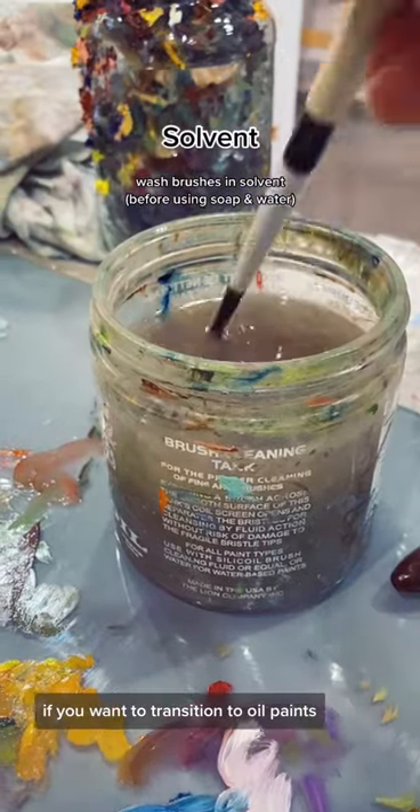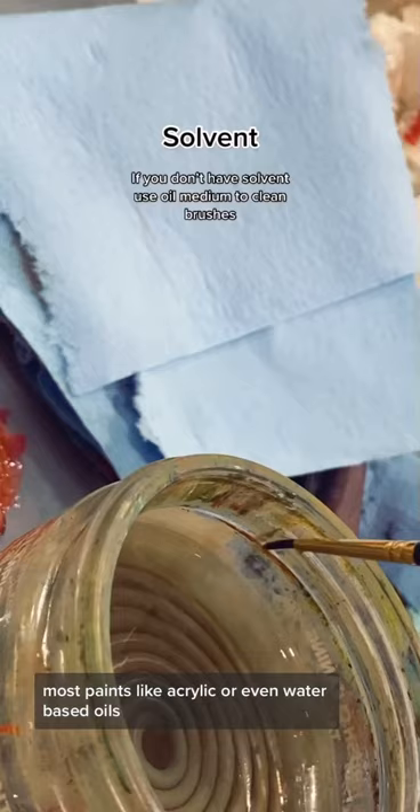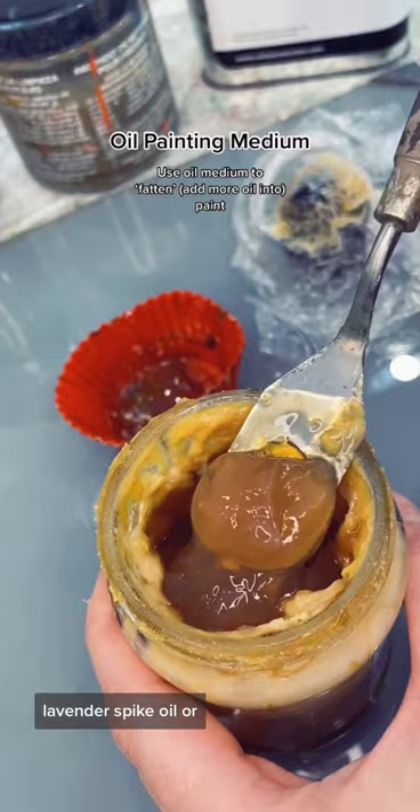If you want to transition to oil paints, the most important thing is to know the difference between your solvent and your oil medium. Most paints, like acrylic or even water-based oils, use water as a solvent. But in order to clean your brushes or thin your first few layers of your painting, you have to pick from a number of compatible solvents, like Gamsol, Lavender Spike Oil, or Turpenoid.